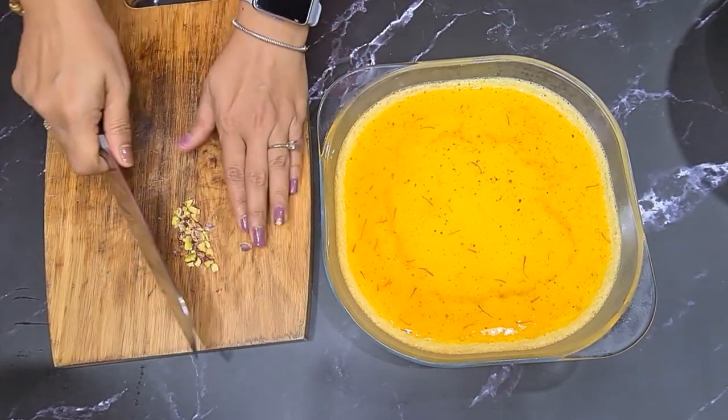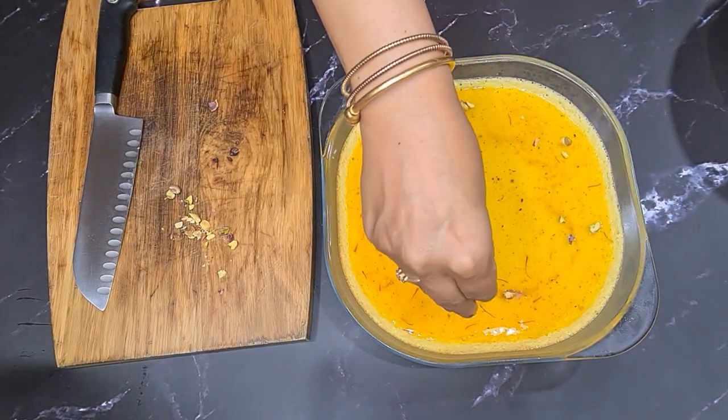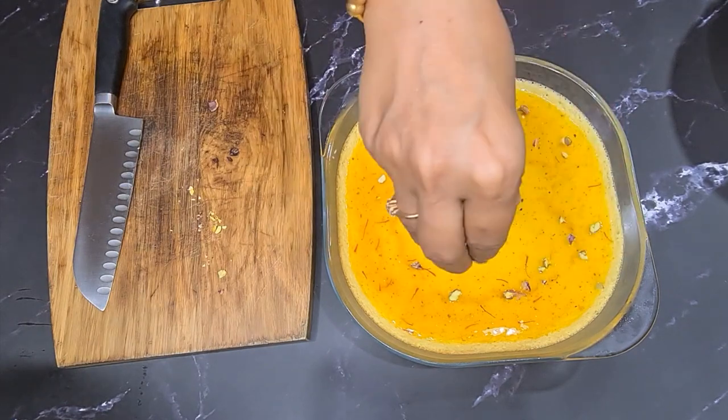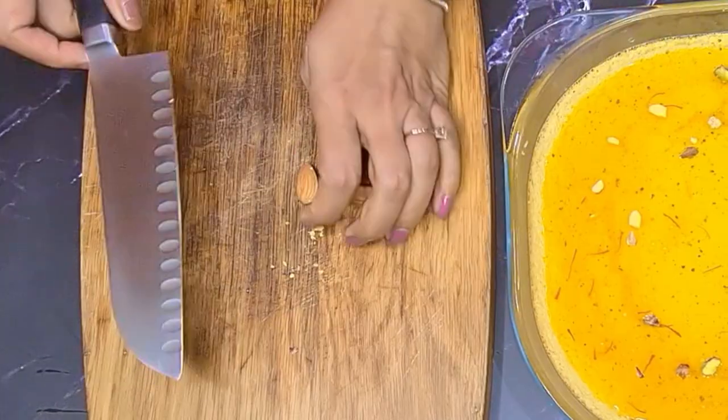If you want the nuts to stick or sink into the gelatin, add them at this point. I'm roughly chopping about three to four pistachios and four to five almonds. You can add more if you want — I didn't want the nuts to spoil the creamy texture of the flan.